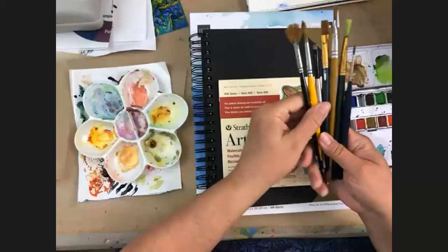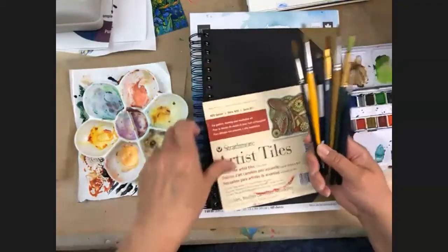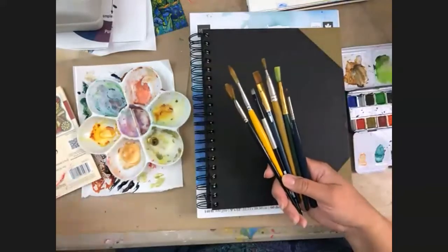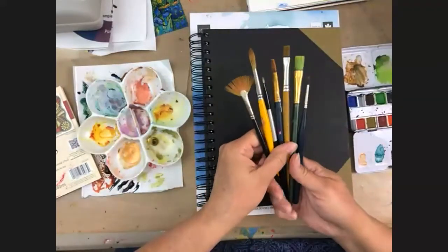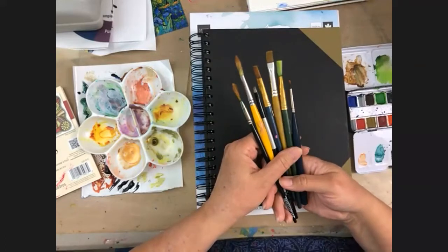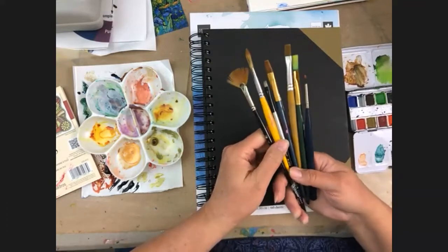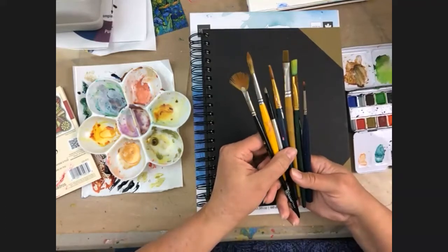Stay to the end because there is a chance for a prize at the end of the program! Now, brushes — just like they say, use the right tool for the job. There are lots of different kinds of brushes.